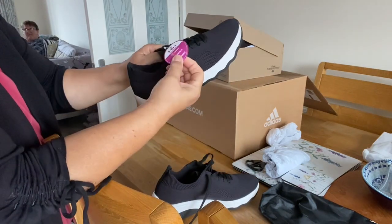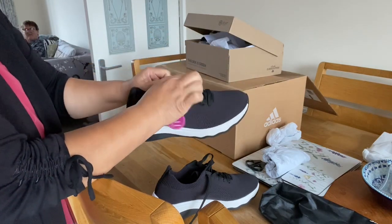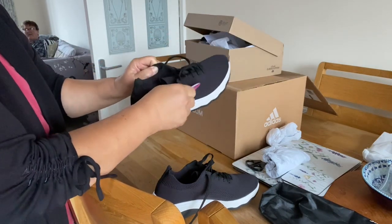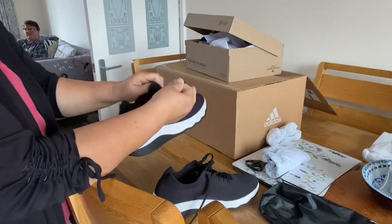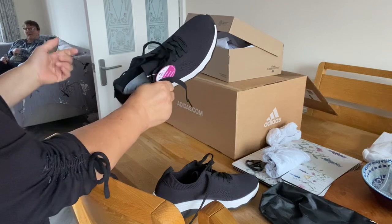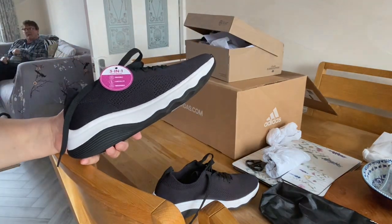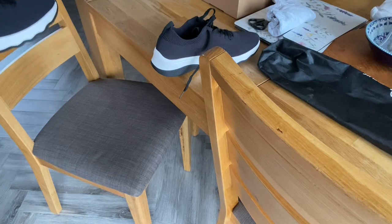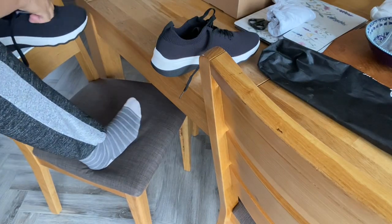I will not take the tag off because if it doesn't fit me I can return it. The lace is quite long. Let me try — put my foot in carefully.